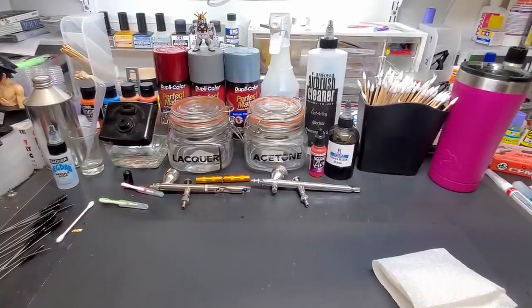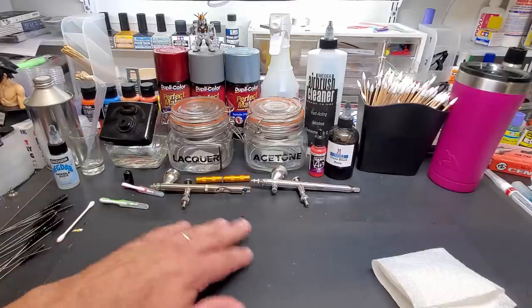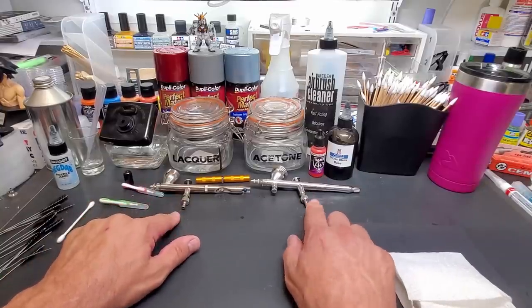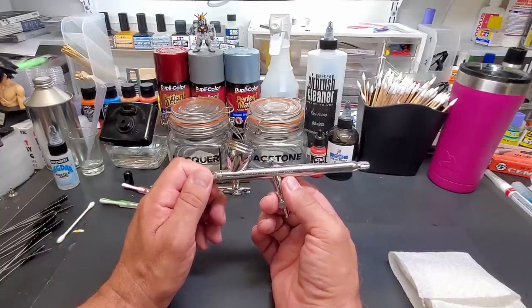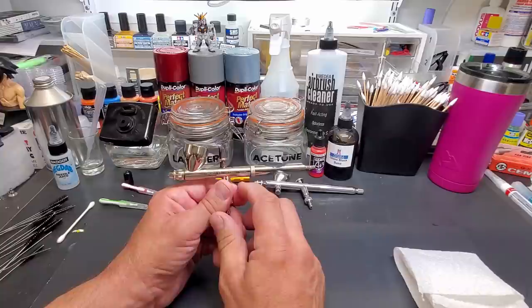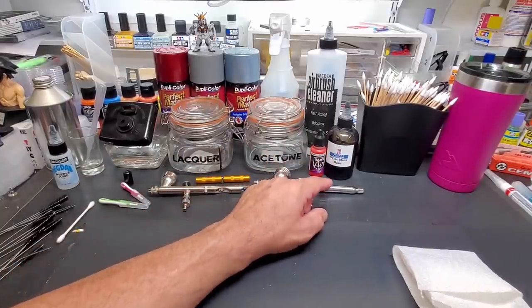Hello guys, welcome back to the bench. Today, instead of testing out some paints, I've gotten a few requests on how I clean my airbrush between colors — not so much a thorough cleaning, but going between colors. I'll show that today on two different airbrushes because each one has a slightly different method. I'm going to use my GSI Creos PS270 and my Badger 105 Patriot.